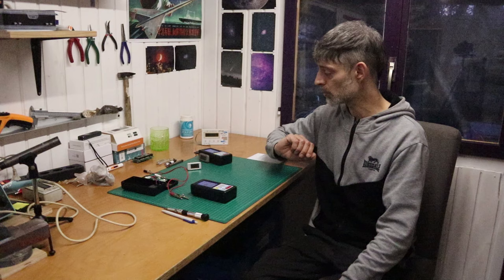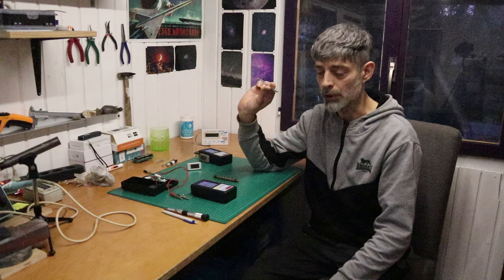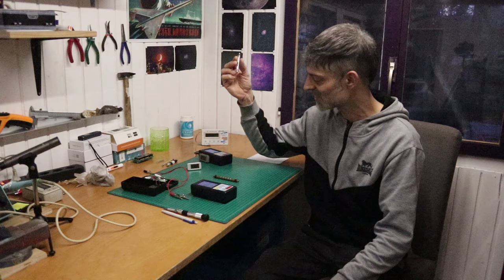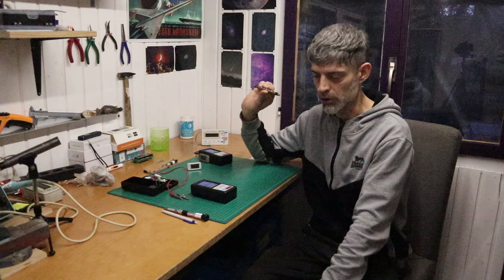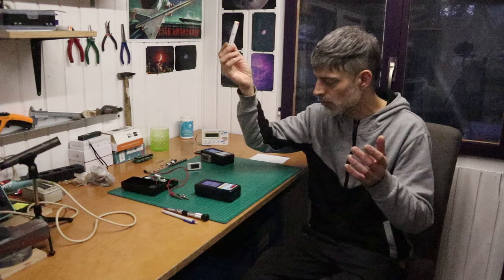One small thing to mention before we get started: Geiger-Müller tubes are kind of sensitive, especially the glass ones — they tend to break. I broke a fair amount of these in the past few years. If you want to get some, maybe buy two or three because one can break. I bought about five or six of these; one came with a broken tube. They're just sensitive — be aware of that. Okay, I think it's time to do some experiments.